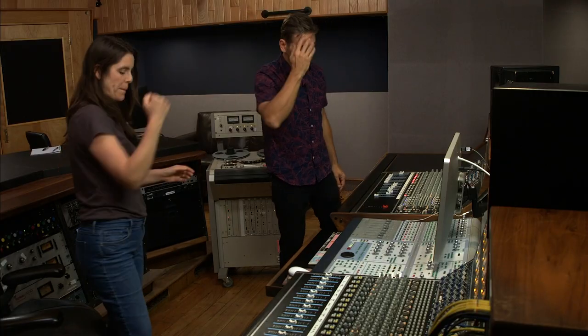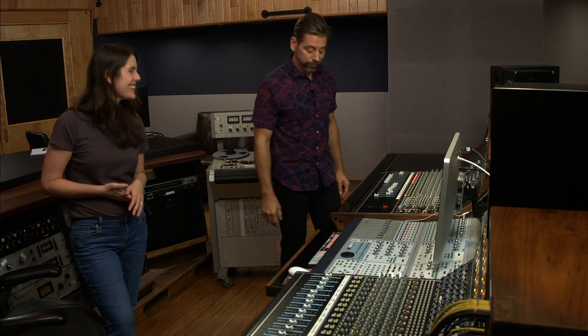Cool — high five! That was good. I think I rode the guitars a little too high, but we'll check it on playback, and if it's cool, that's a wrap. Cool, thanks Deb!